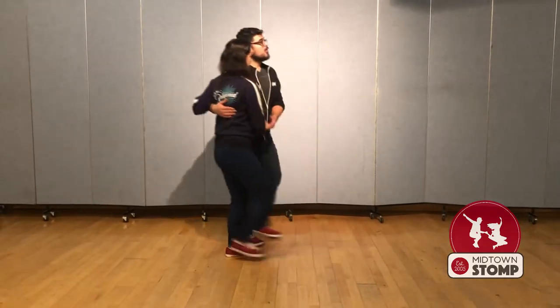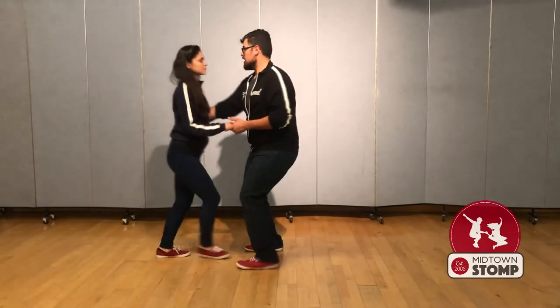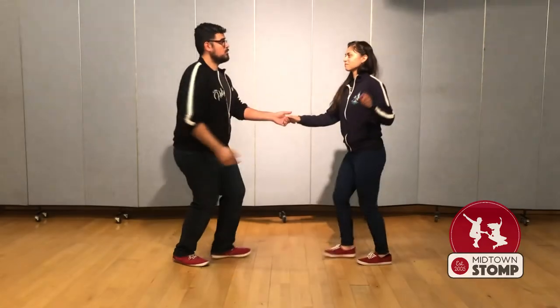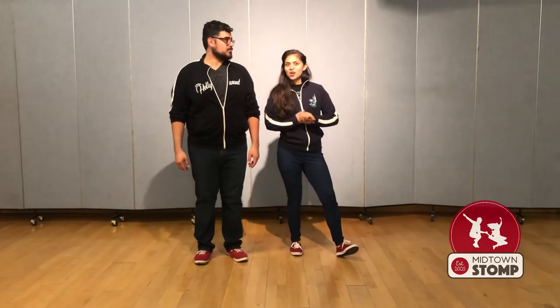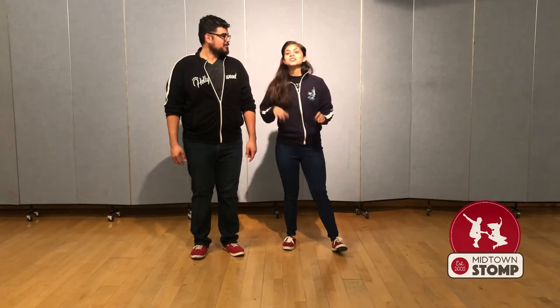So that move all together: rock, step, triple step, step, step, triple step. Alrighty, thank you for watching this video. Next, we're going to go into a big move that everybody knows in Lindy Hop — it's called a swing out. So practice, and we'll see you on the dance floor at Midtown Stop. Thank you.